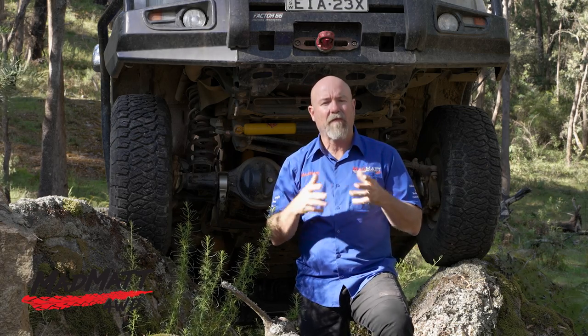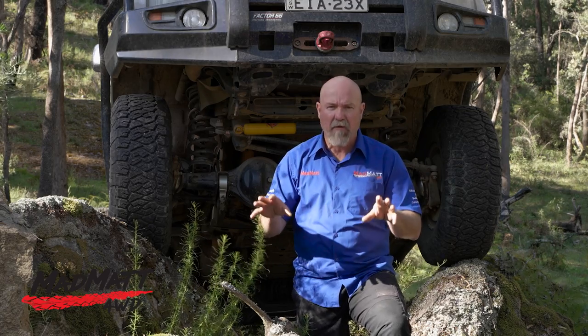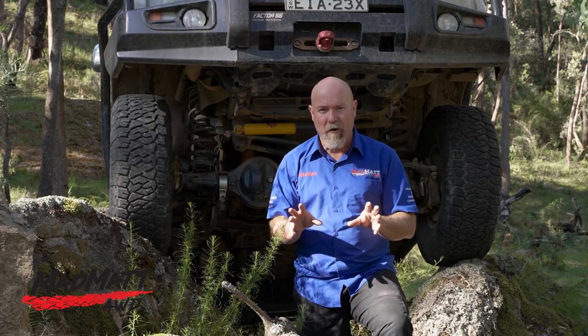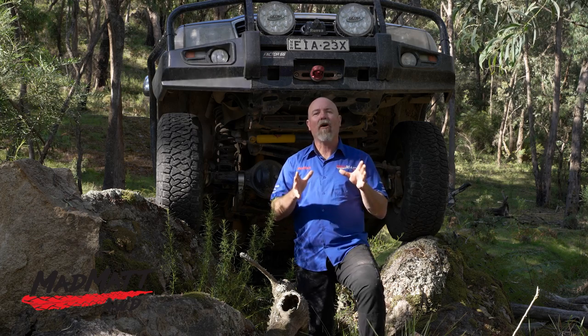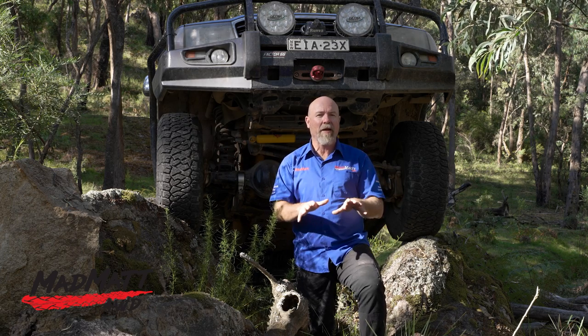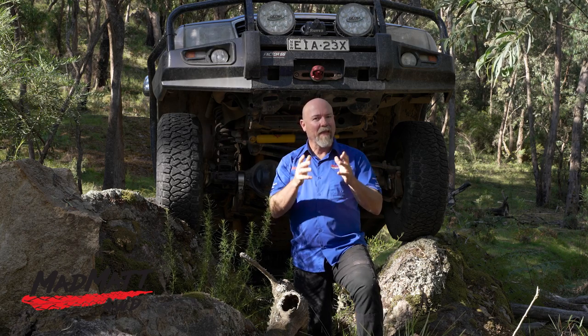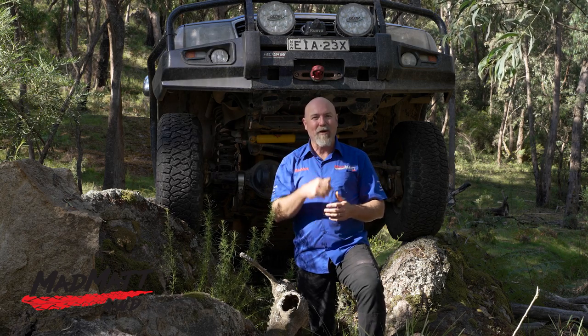I'd be really interested in finding out from those of you who have run this tyre what we can expect to experience over the life of the tyre — any concerns or positives. Give us some constructive comments down below. In time I'm going to do a long-term review, so let me know in the comments what things you want covered in that long-term review and I'll watch out for them.